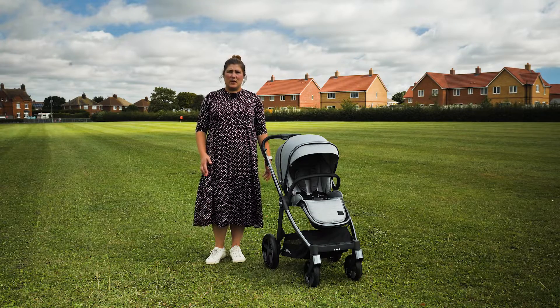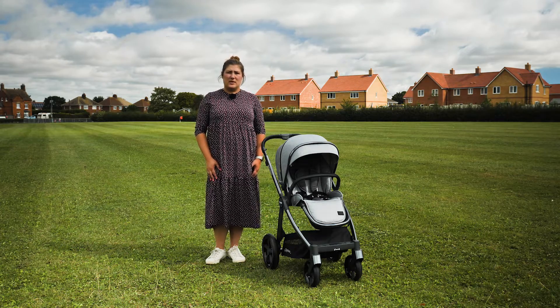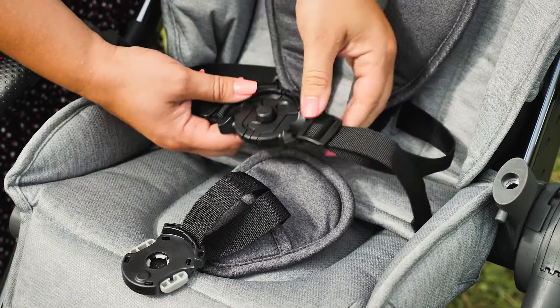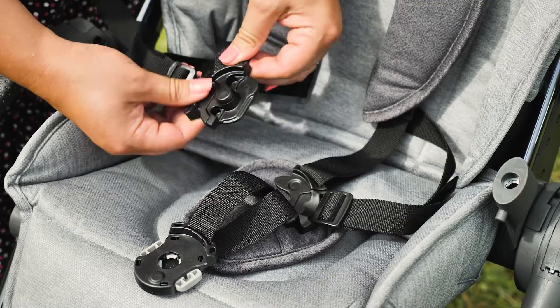The harness is superbly designed and the recent phase of the Oyster 3 sees a clever magnetic harness included across the range. To undo the harness, squeeze together the two light grey sections. This is quite stiff, but having had Houdini toddlers, this isn't a bad thing.